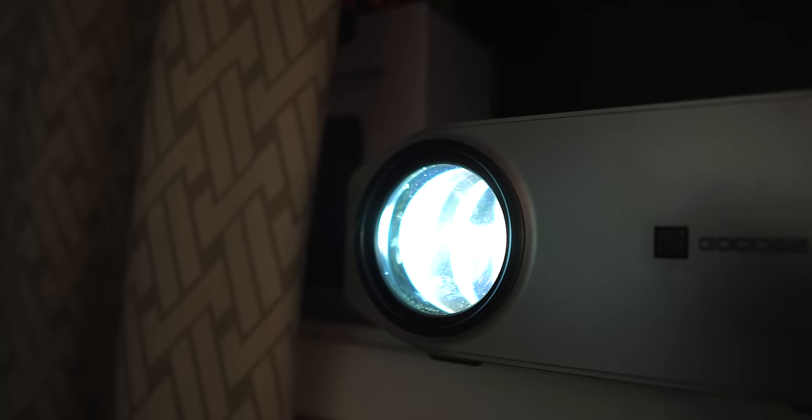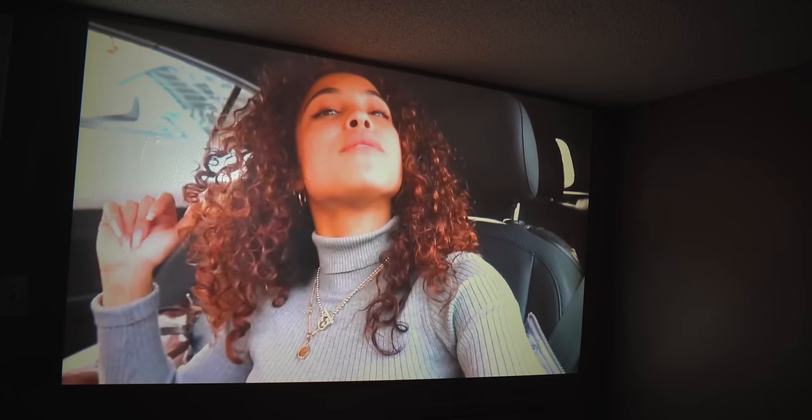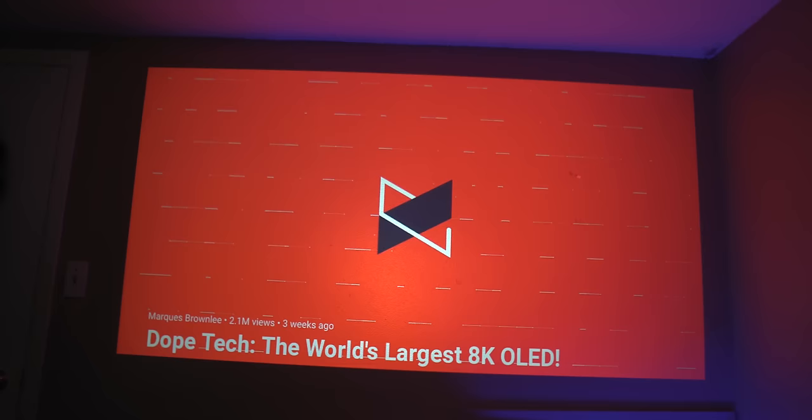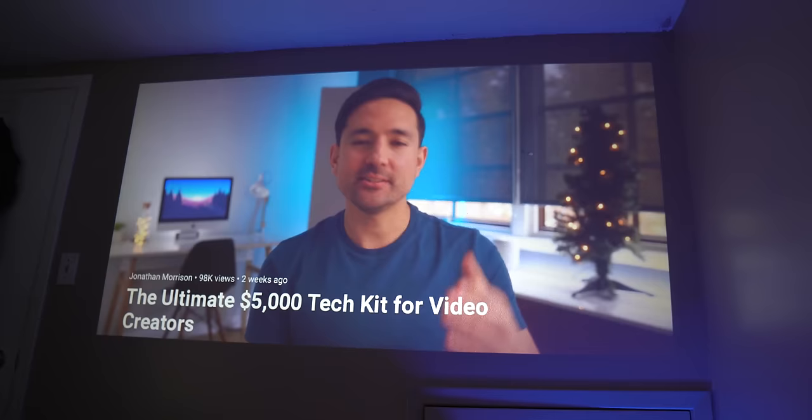Now this is the part you all wanted to hear — the image quality. I've tried a few projectors before and returned them; this is by far the best 1080p picture quality I've seen for the $200 price point. I can watch everything comfortably without thinking I need to go back to my TV or 4K monitor. When watching high-quality YouTube videos — MKBHD, Jonathan Morrison — I had literally no problem on this huge 80-inch screen. Everything looked sharp, everything looked vibrant — it's an amazing picture quality for the price.